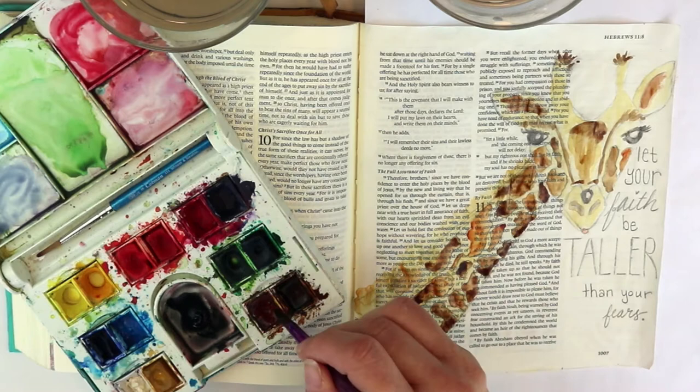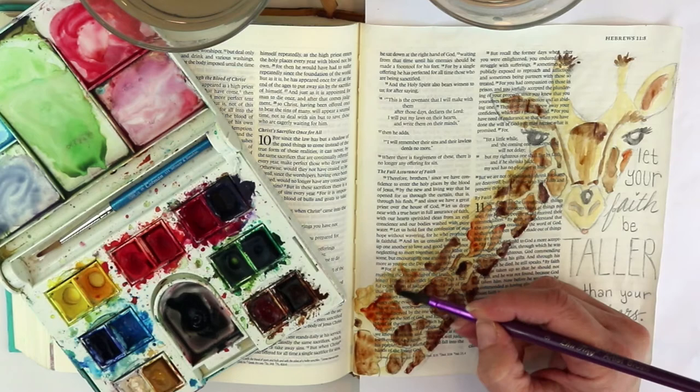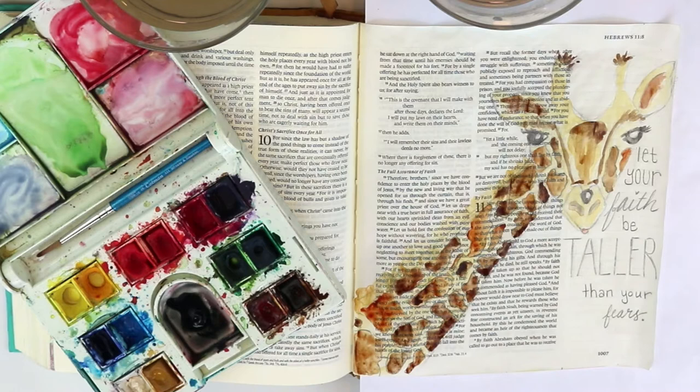For my New Testament I wanted to do something about the faith chapter. I love this chapter in Hebrews. It starts out talking about the concept of faith, and it says 'Now faith is the reality of what is hoped for, the proof of what is not seen.'